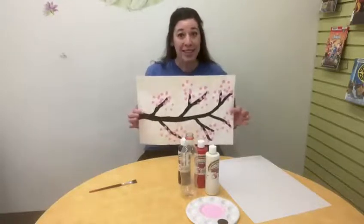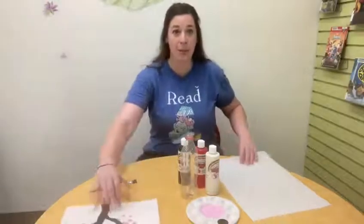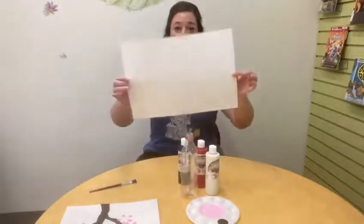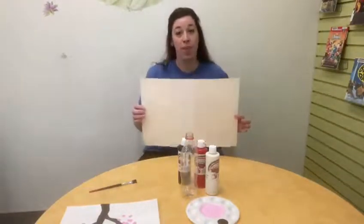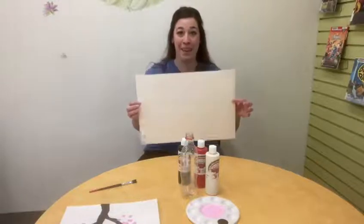In order to do our project today, you're going to need a few things. You're going to need some paper. I'm going to be using a very large piece of construction paper. If you don't have paper that large, you can use something smaller or tape a few pieces of paper together to make a nice big canvas.